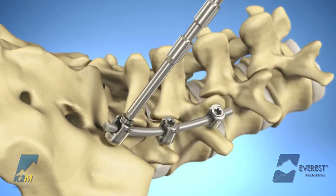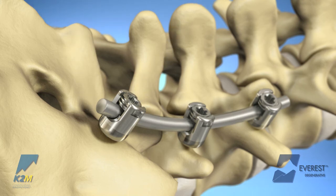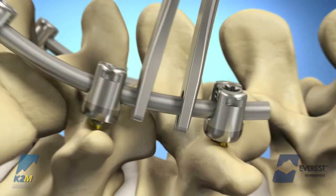If no reduction is necessary, the set screw can be inserted using either the long or short provisional driver. Due to its design, the Everest set screw facilitates easy introduction and reduces the potential for cross-threading.